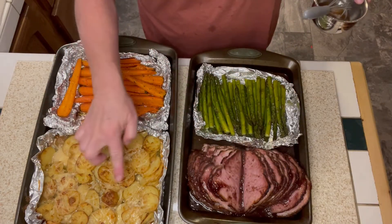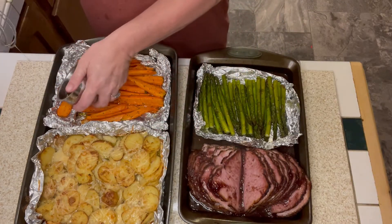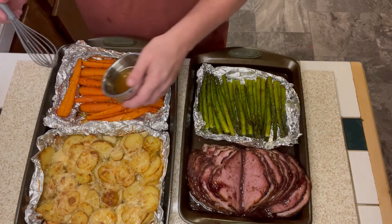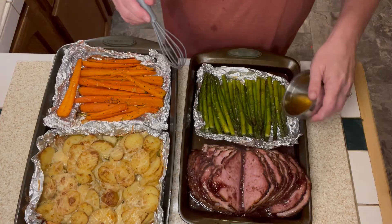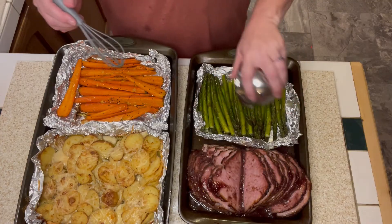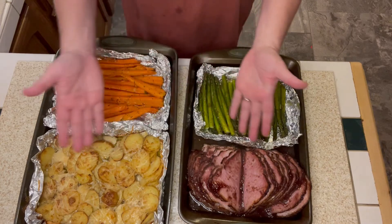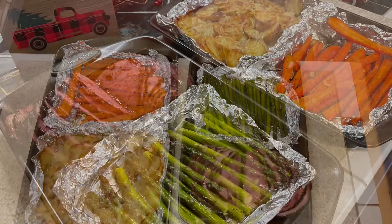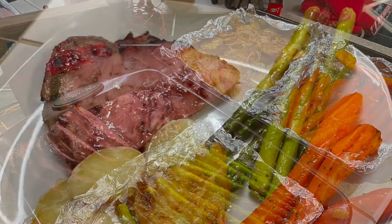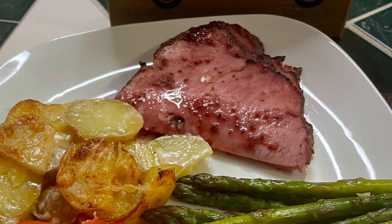Here are my sheet pans out of the oven — the ham looks amazing, the potatoes are creamy, and now I'm adding that lemon honey glaze on top of the roasted carrots and roasted asparagus. This meal was so simple to make, there's very little cleanup, and it was delicious and fresh. With prep time it probably took an hour, but cook time was only about 40 minutes. The flavor was on point — this was amazing.